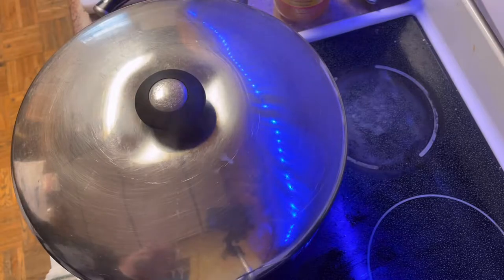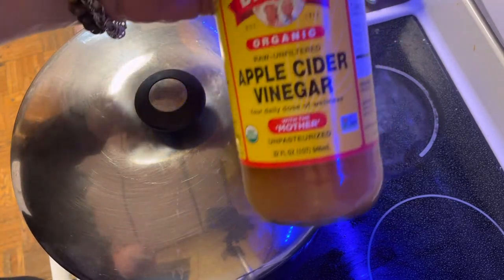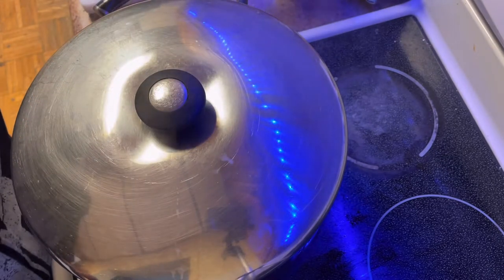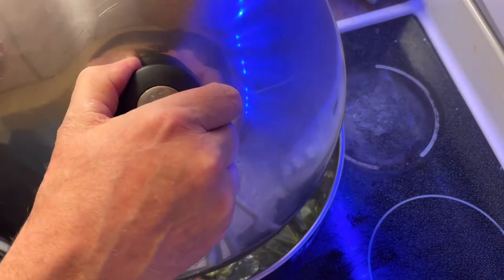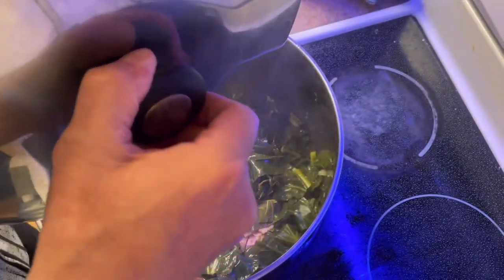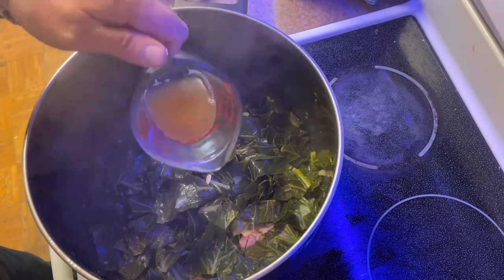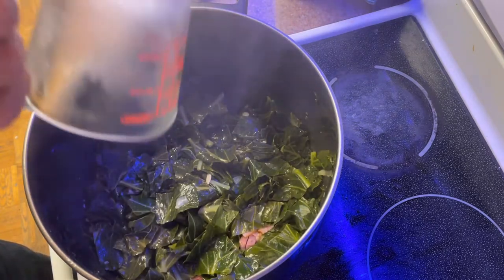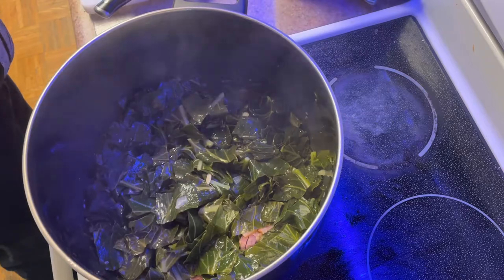Give it about 20 more minutes, and you're basically going to do the same thing, but now you're going to add the quarter cup of apple cider vinegar. Give it a good mixing — try to get what's on the bottom to the top and what's on the top to the bottom. Do not forget the apple cider vinegar; it really makes the dish.